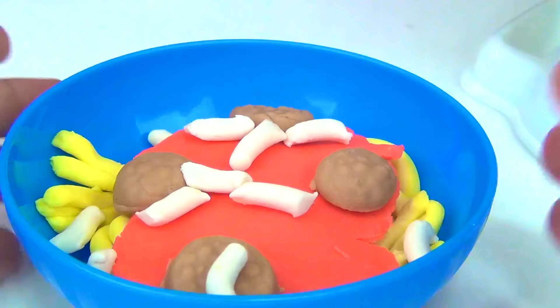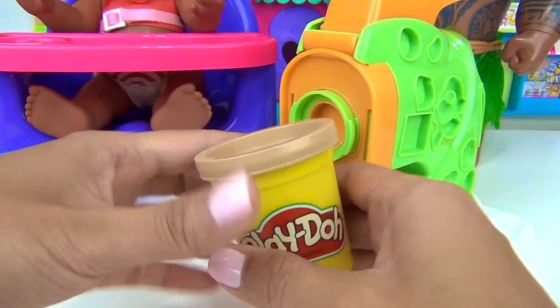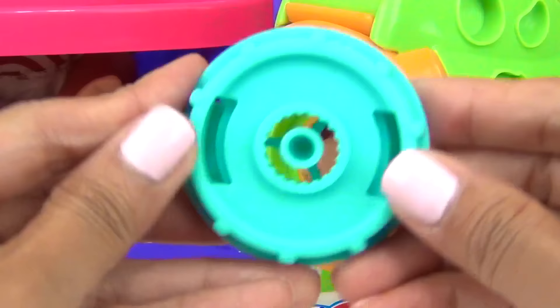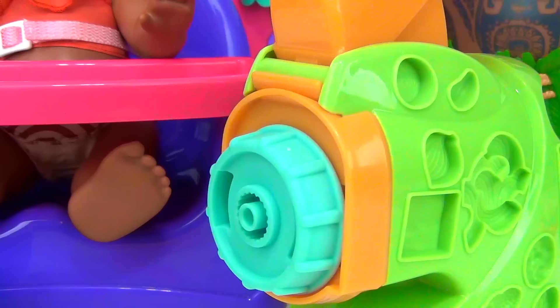Yummy spaghetti! But wait, this doesn't have any vegetables at all. No worries. Let's make Moana some wheat veggie pasta salad. Let's start off with our brown Play-Doh. It's brown because it is wheat. Let's load it up over here. For this type of salad, we are going to use this disc.